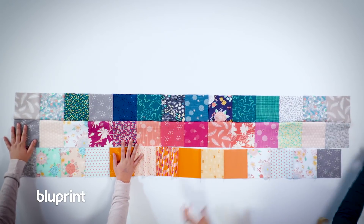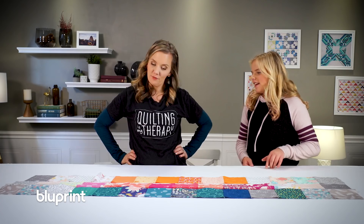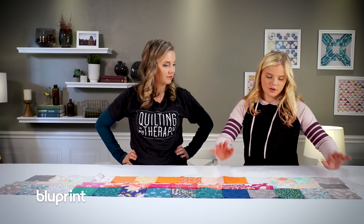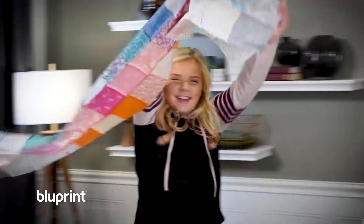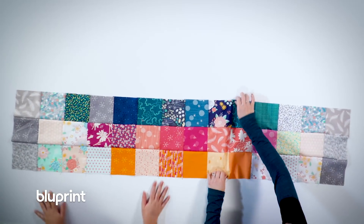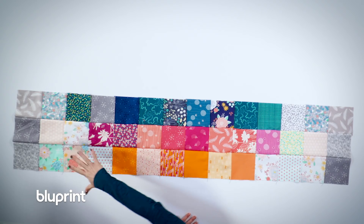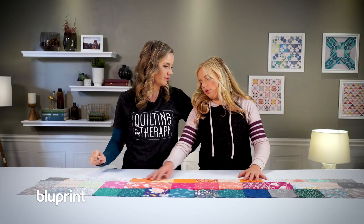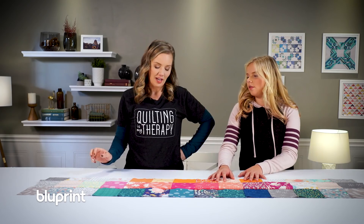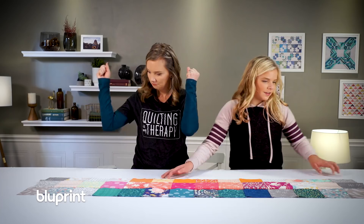Oh, Chloe, she's going to love it. What's next? We need to sew these two rows together. Let's do it. That looks awesome. I'm loving the color placement — how you have the low volume and the bright colors. I knew we needed to use all these oranges. I wasn't feeling it, but it looks great. What's next? Sew all the rest. Let's do it.